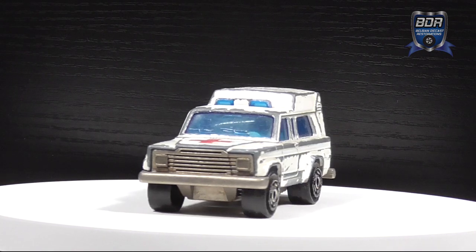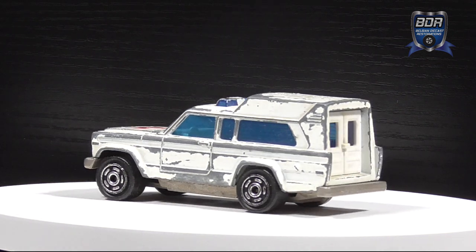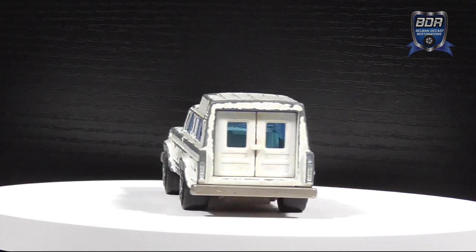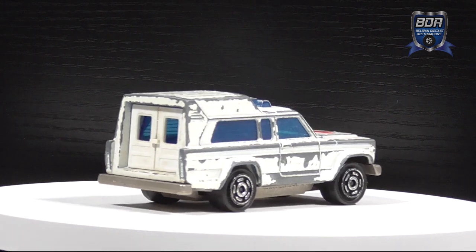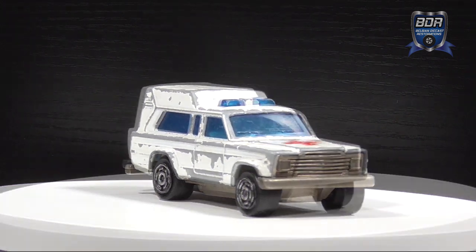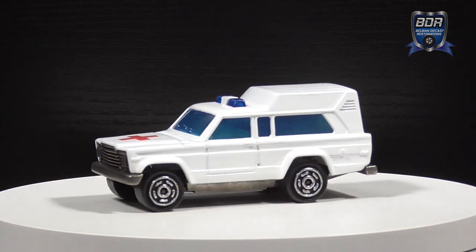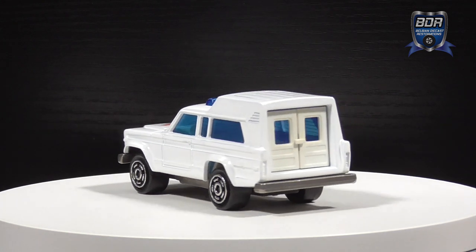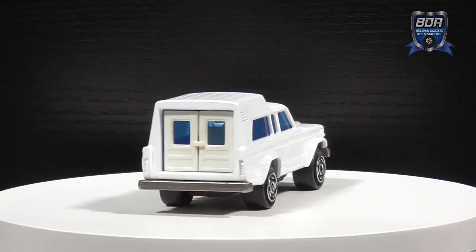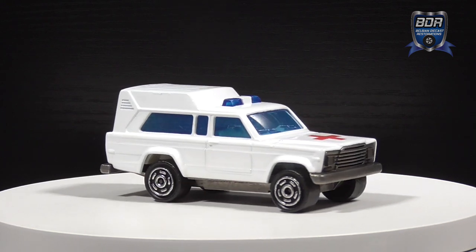Let's have a look at what we started out with. This Jeep Cherokee ambulance was pretty play-worn, with flaking paint, a sagged suspension, scuffed windows and beacon, and overall dirty — in dire need of a refresh. And this is the model after restoration: a brand new coat of paint, a new cross decal, cleaned and polished windows and interior, and a refreshed beacon. I reversed the bent suspension so that it pushes down on the axles again, lifting the body like it should.